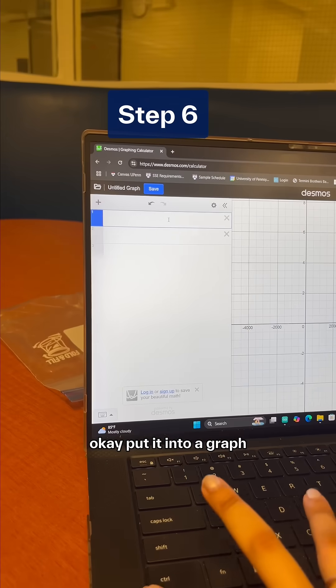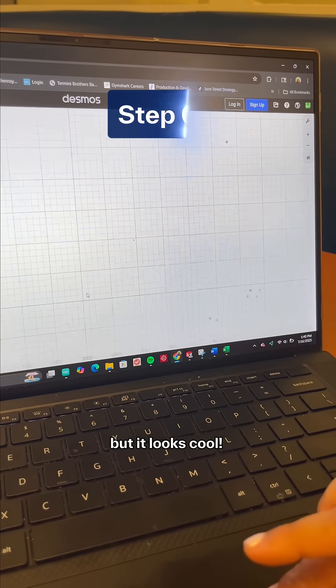Put it into a graph and I don't know what that means, but it looks cool.